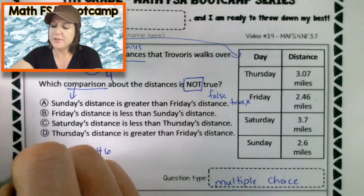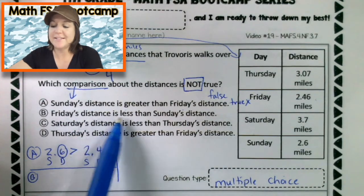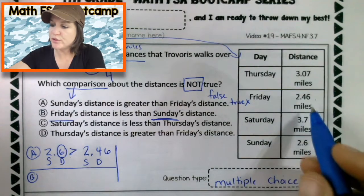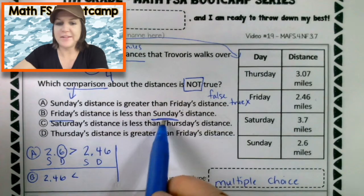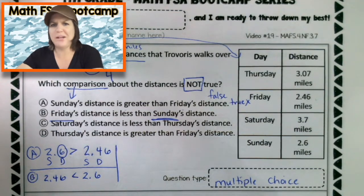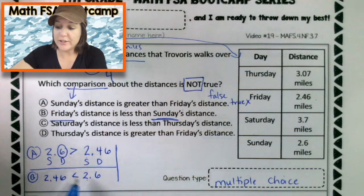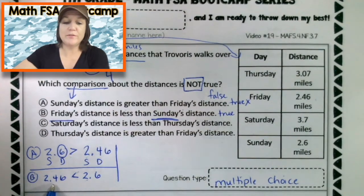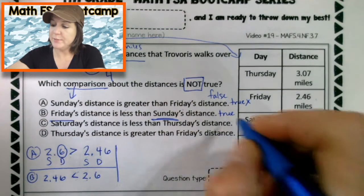Let's look at B. B says Friday's distance is less than Sunday's distance. I'm looking at Friday, which is two and forty-six hundredths, is less than Sunday's distance, which was two and six tenths. Well, we just compared these, and we found that two and six tenths was greater. So two and forty-six hundredths is less — it's just like this one up here. So we can eliminate that one.